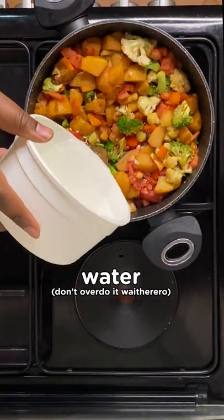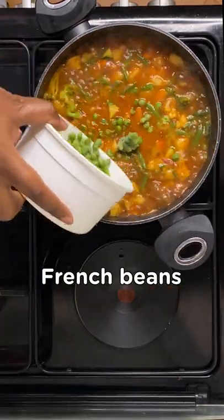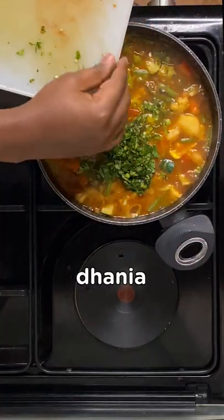Drizzle in some soy sauce and oyster sauce, then add in your courgettes, French beans, and peas. Top it off with some bell peppers and dania, and now it's ready to serve.